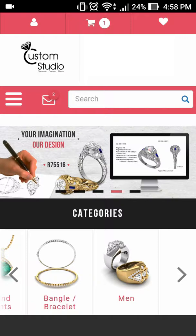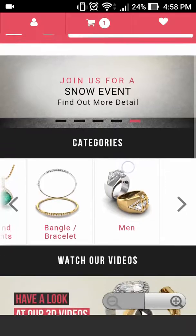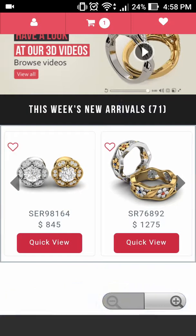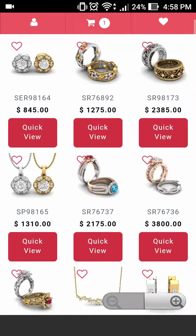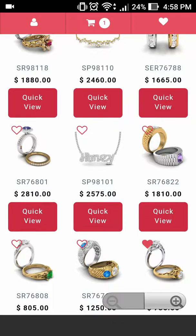In this tutorial we will be editing a ring that's already existing within Custom Studio's selection. We will go ahead and choose to view all the new arrivals and select the ring to bring it into edit. Now let's go ahead and find a ring that we like and select this style of ring.